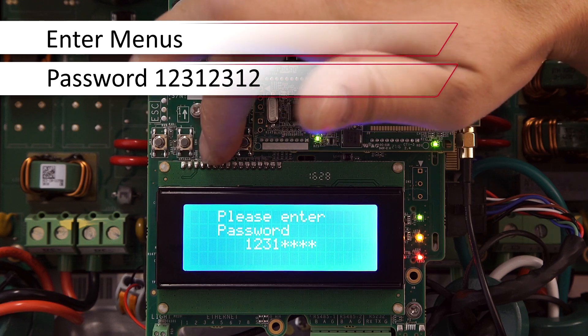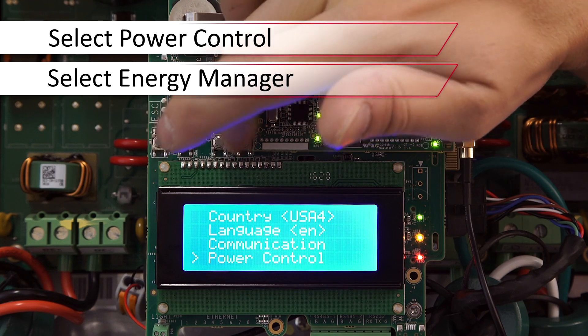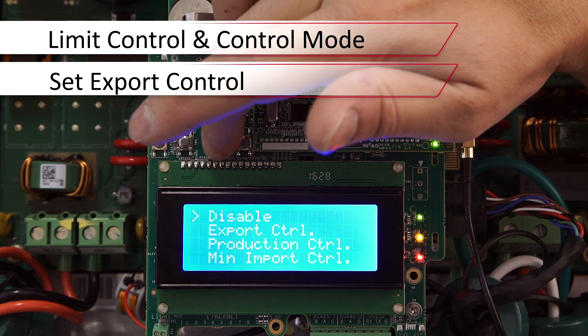The password is 12312312. Use the down arrow to select Power Control. Next we'll select Energy Manager, then Limit Control, and Control Mode.